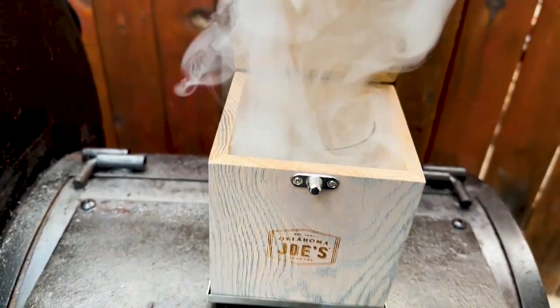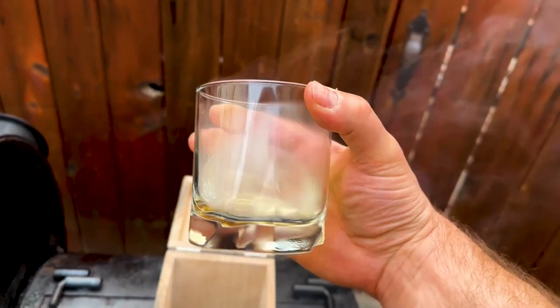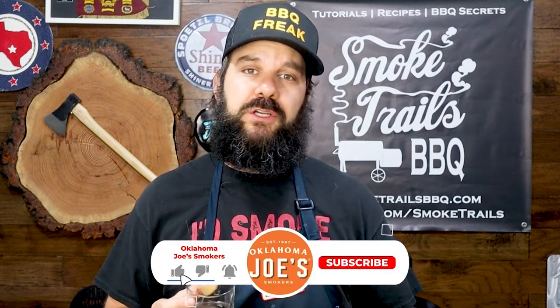I'm going to enjoy this brisket now with a nice dram of Lagavulin eight year. I prepared it using my Oklahoma Joe's cocktail smoking box and poured myself a smoked dram of scotch. That's smoky — it actually adds a lot of smoke flavor. Lagavulin is already known for smokiness, but this takes it to the next level. Really, really good. Thanks so much for watching — let me know in the comments whether you'd ever try putting water in the cooking chamber of your offset, or if you have tried it, share your experience. You can catch me in future videos on the Smoke Lab. If you have ideas for future experiments, drop them in the comments. Subscribe to the Oklahoma Joe's YouTube channel, give this video a like, and until then — happy smoking.